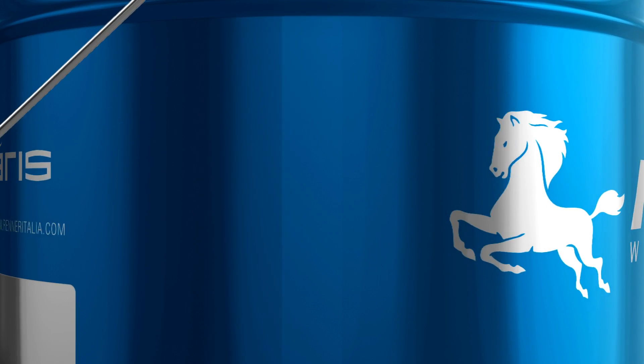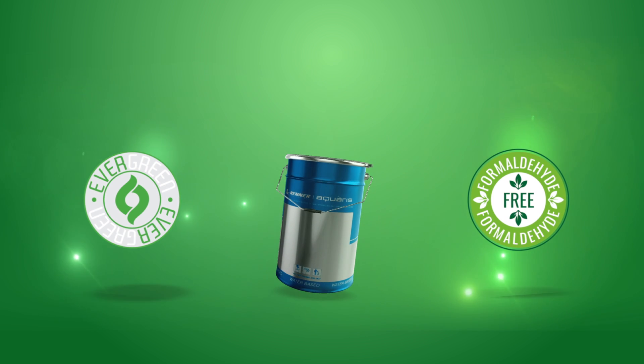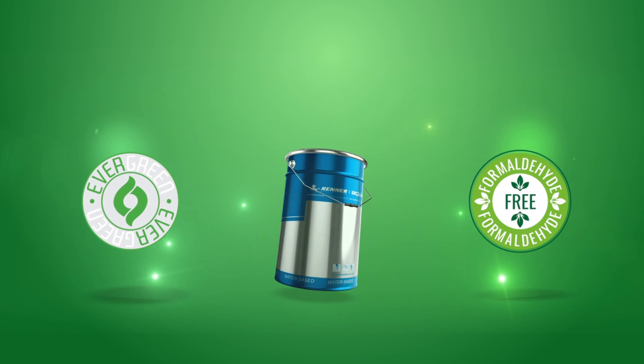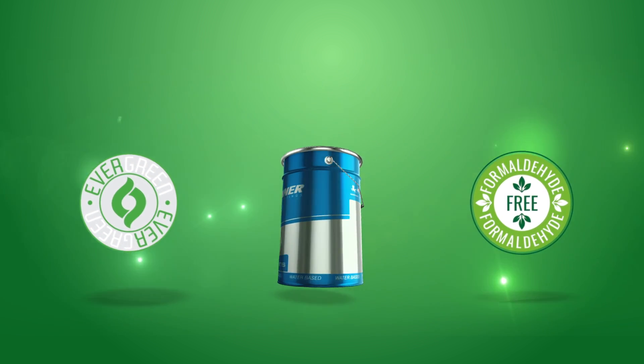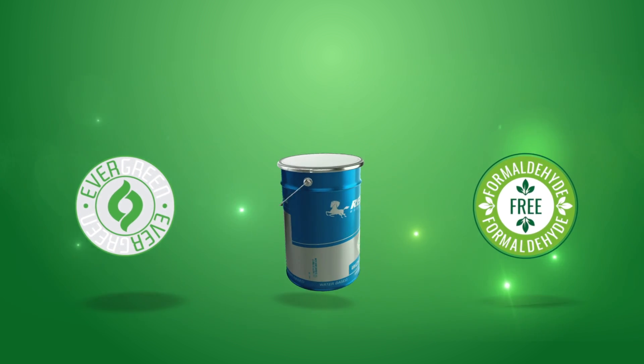If you choose Aquaris coatings inside evergreen cans, you choose formaldehyde-free formulations and a precise eco-friendly philosophy. And you contribute in protecting the beauty of the world that surrounds us.